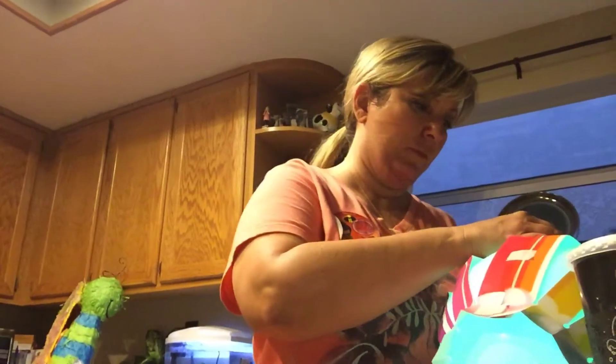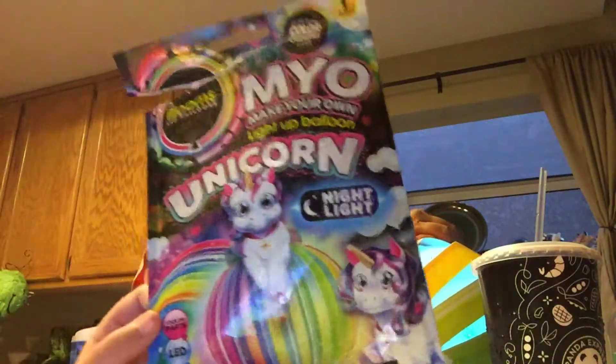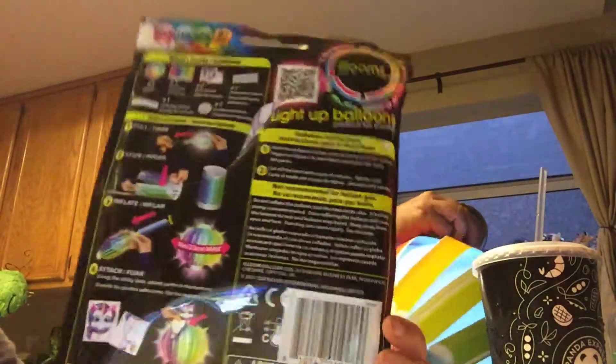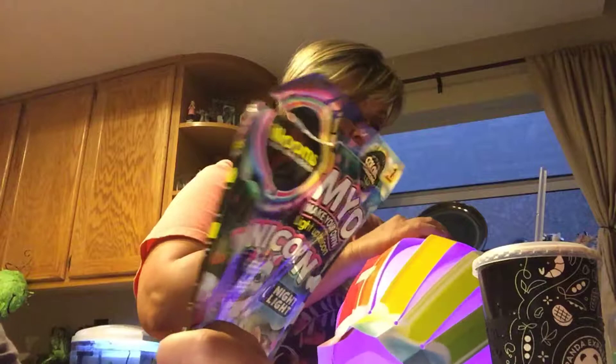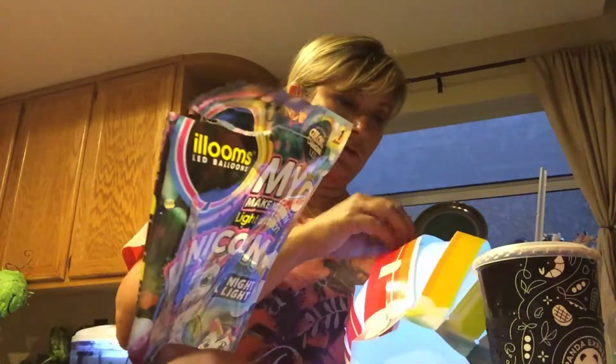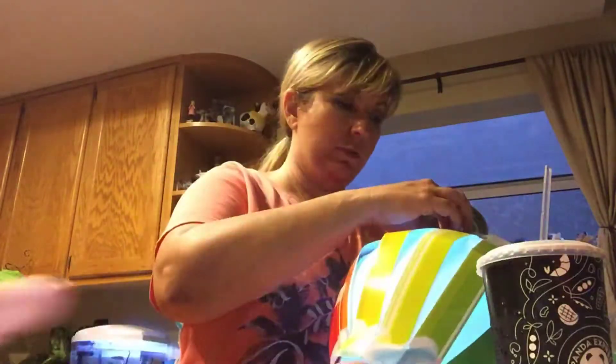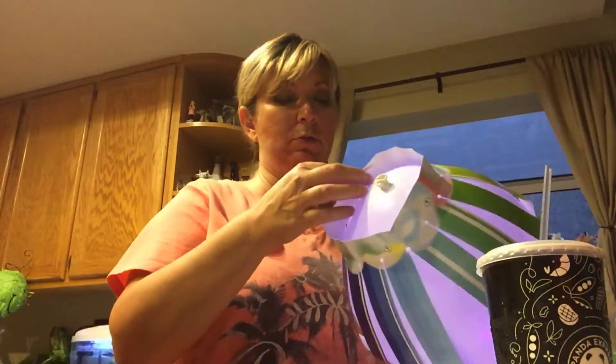Hi guys! Today we are making a balloon. So mom's going to see how it works. Show them the package for me. This is what it looks like. The theory is you get the balloon and you pull the little glow tab off that makes it glow.